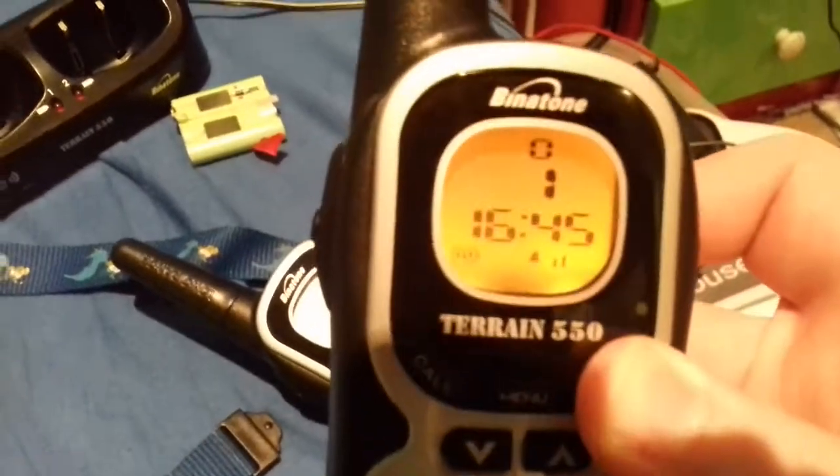These are really good — very robust. I wanted these because I had the Terrain 750s but I gave them away. I'm pleased with the 550 because they feel more robust than the 750s. To turn them on or off, press and hold the power button — it does a straight tone, like that. Very good walkie talkies.